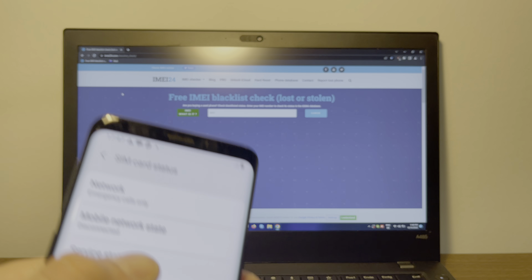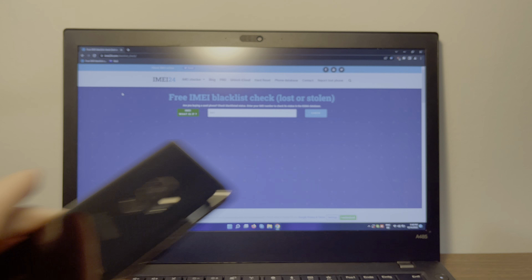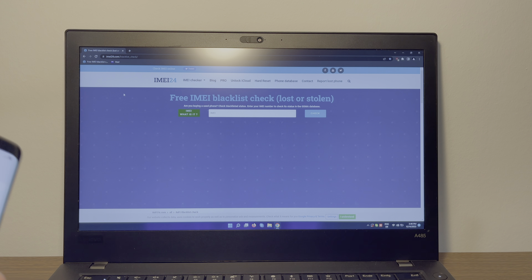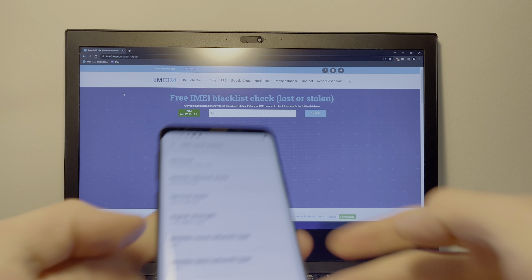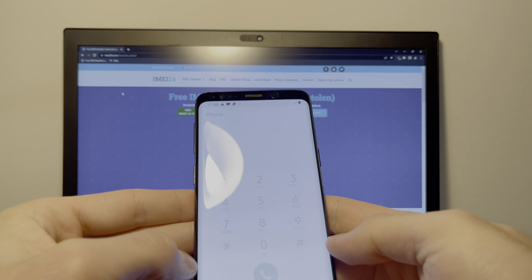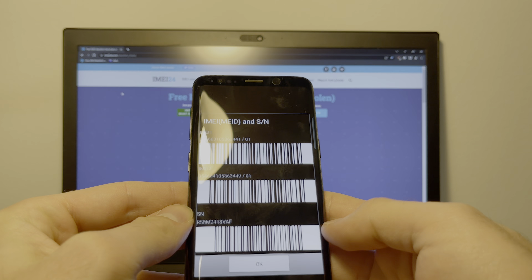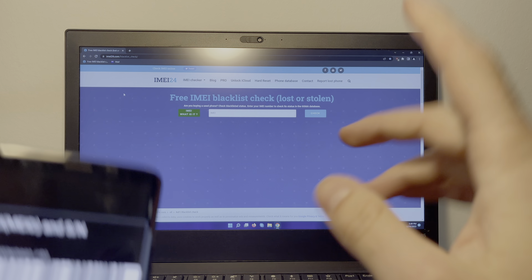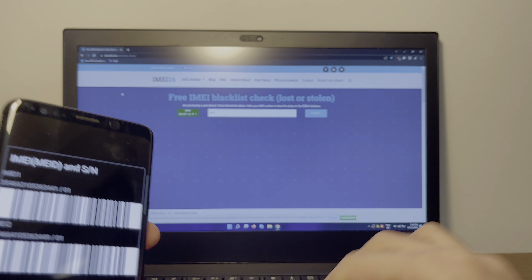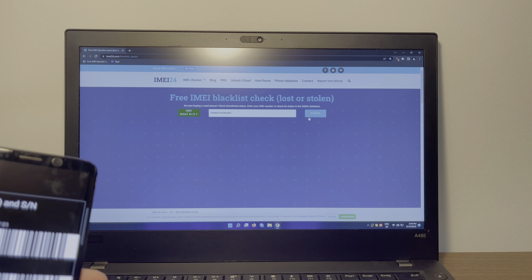Thankfully, I know an easy and safe online app that allows you to remove blacklists from any phone, no matter if it's a Samsung or an iPhone, within just a couple minutes. So first, what you're going to do is go to your home screen and open the dialer and type in star hashtag 06 hashtag. Over here you can see the IMEI — take note of it. For demonstration purposes, I'm going to run a blacklist check and show you that it actually is blacklisted.